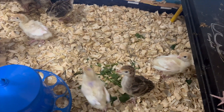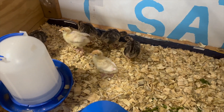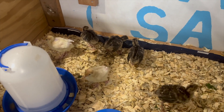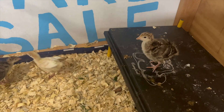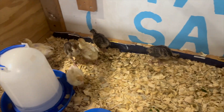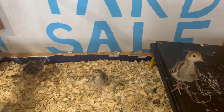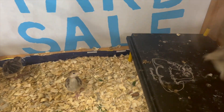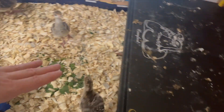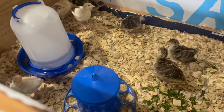If you're wondering why there is pink and purple on those two broad-breasted white, it is because my daughter has named them and she wanted to be able to tell them apart. I know one of them is named Brenda. I don't remember the other name — we'll have to tell you that one later.